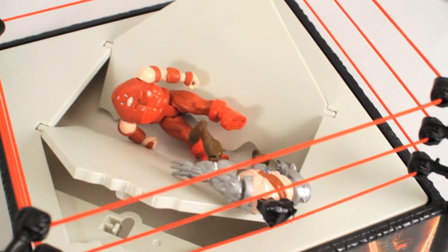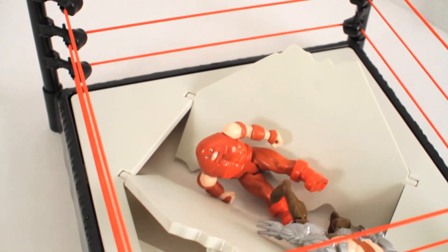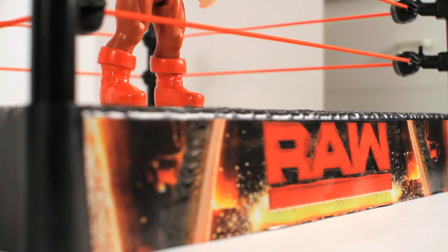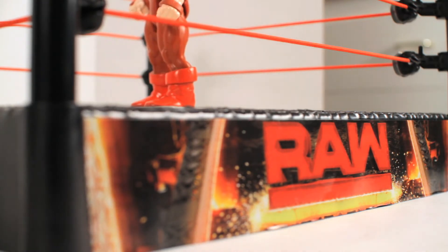I will admit, I'm really liking this toy. As you guys can probably tell by now, I have no choice but to recommend this wrestling ring playset. It's well built and it has various uses. Even if you're not into wrestling, this ring can be used for practically anything — Teenage Mutant Ninja Turtles, X-Men, Spider-Man, you name it. I will definitely be doing more videos with this playset in future videos.